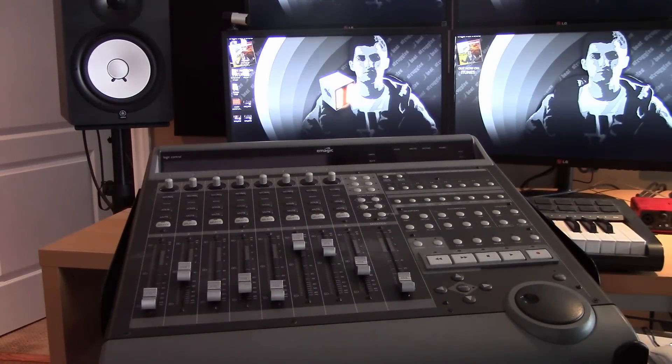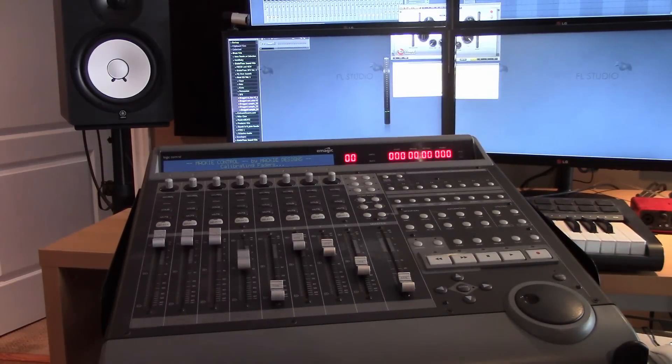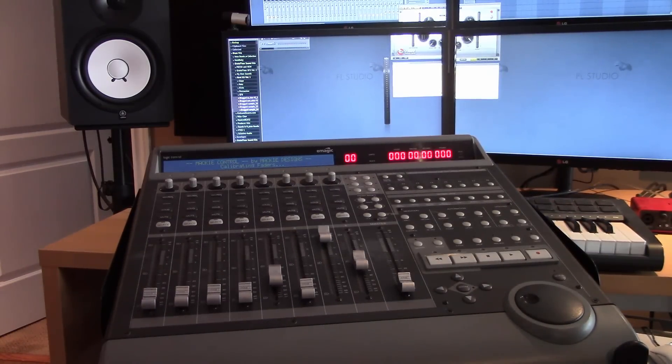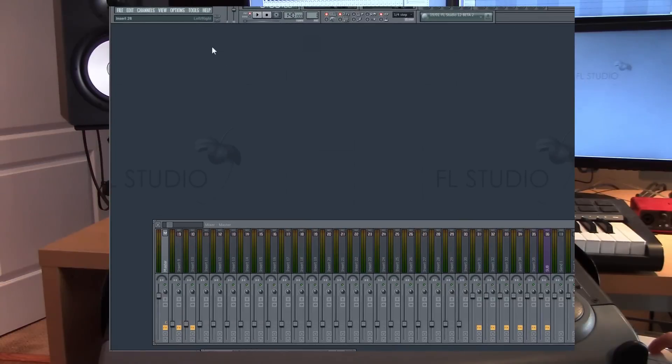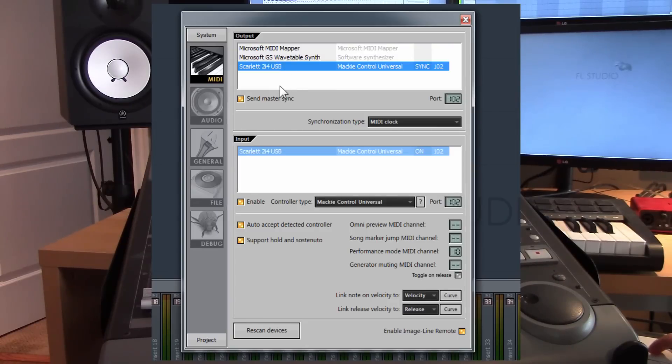I'm going to open up FL Studio now and also turn on the mixer. As you can see, the sliders move up and down — it's just calibrating the faders. In FL Studio, go to the menu, click Options, then click MIDI Settings.